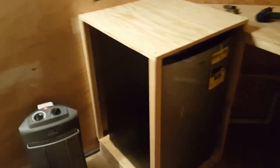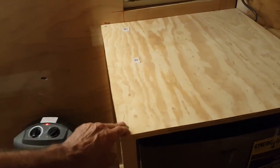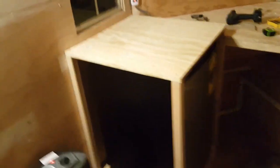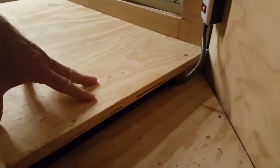Now you can see the finished shelf for the refrigerator enclosure. It's a little deeper than I'd like, but it needs to have enough space behind it for everything back there. I'm still going to have to anchor it down so it won't move while driving. A nice little bonus: because the 110 outlet is behind it, there's a little gap where you can run power cords up to the power strip — that was a good little bonus.